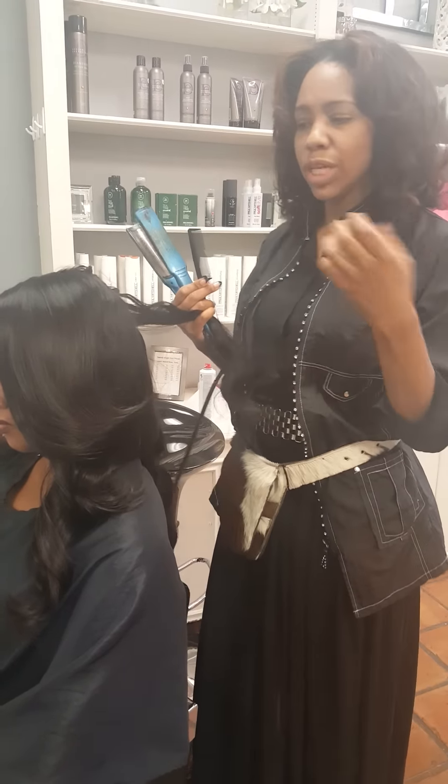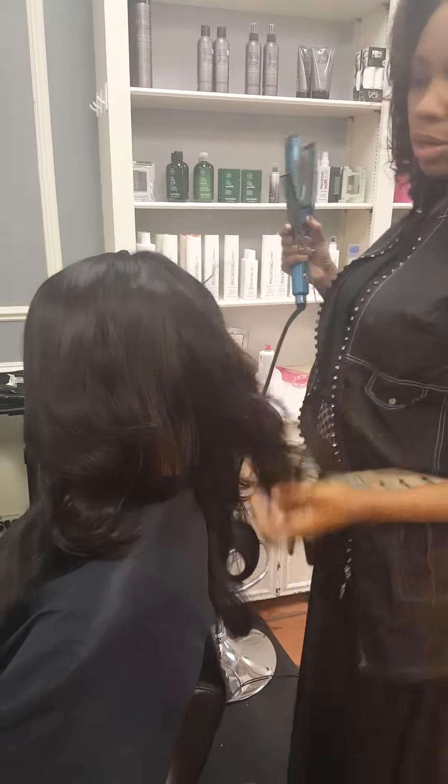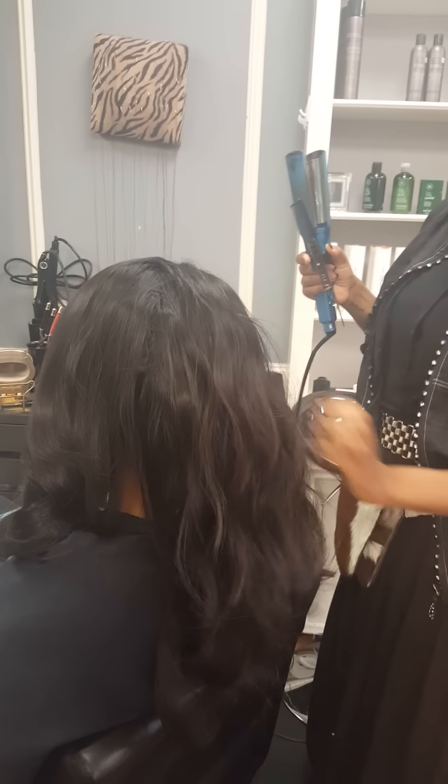This is more of a luxury brand. Really thick, really rich, real nice in texture. It's hair you could actually wear not curled at all. I just installed her hair — it's just a loose wavy.